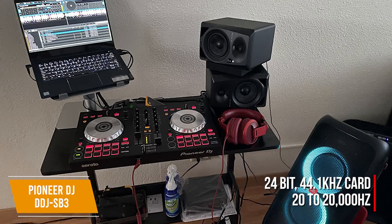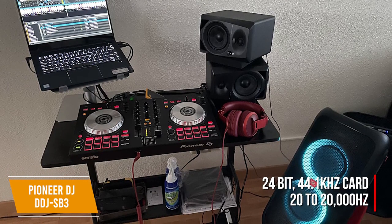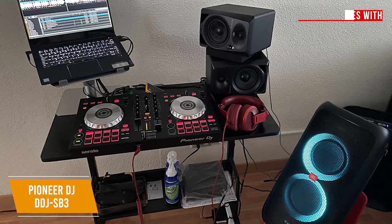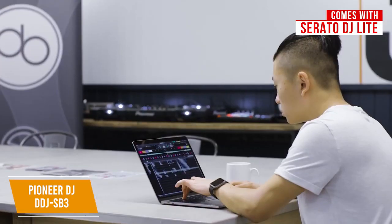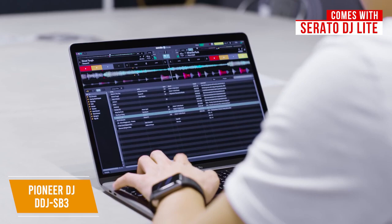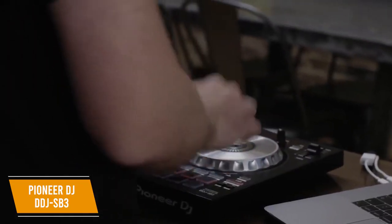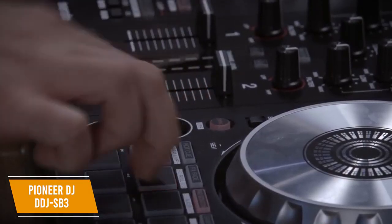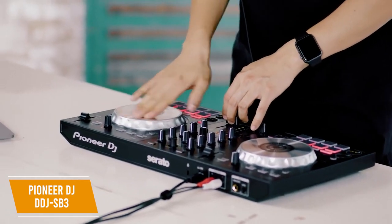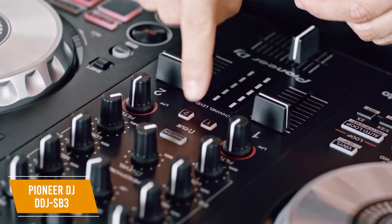The sound card is a 24-bit, 44.1 kHz card with a frequency range of 20 to 20,000 Hz and a signal-to-noise ratio of 103 dB. It's great that the controller comes with Serato DJ Lite, and you can get started right away. All you have to do is connect your PC or Mac via USB — and you don't need an external sound card. You can also upgrade to the Pro version if you need more features. You'll get clear audio without distortion with the solid mic input circuit this controller has, making sure everything sounds crystal clear even at high input levels.